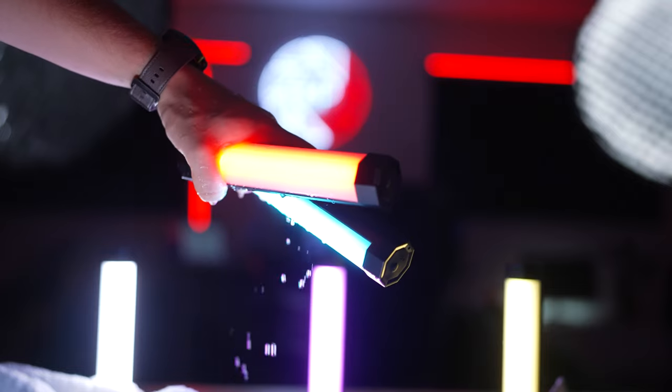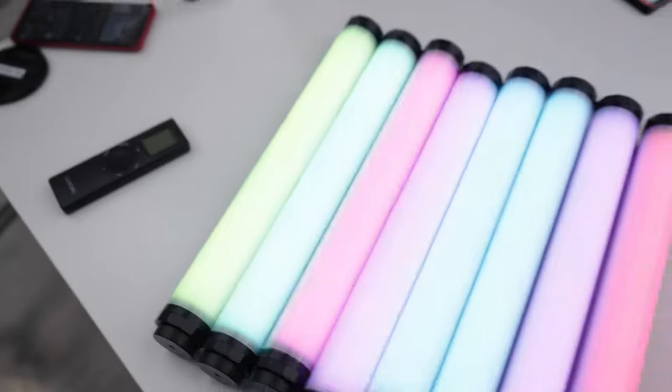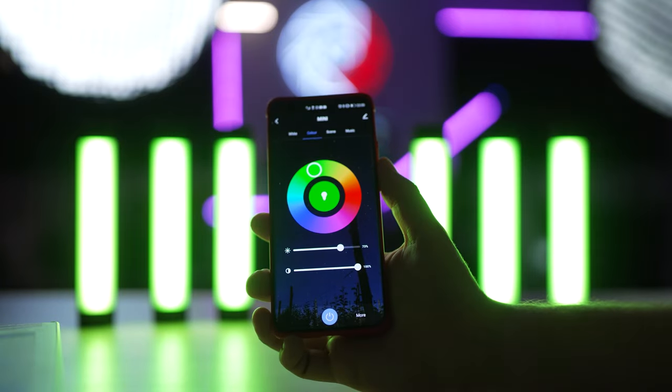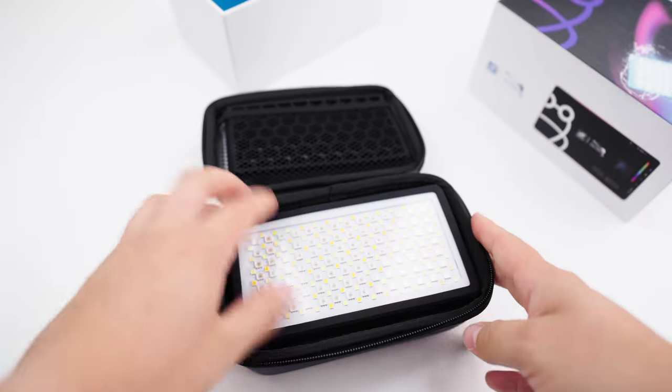If you need lights with really robust waterproofing, definitely check out Digital Photo's tube lights. They come in different sizes — the P200, the P120, and the recently released P8 tubes. They're nice and bright with Bluetooth control as well as remote control. But back to the Tree Frog lights.